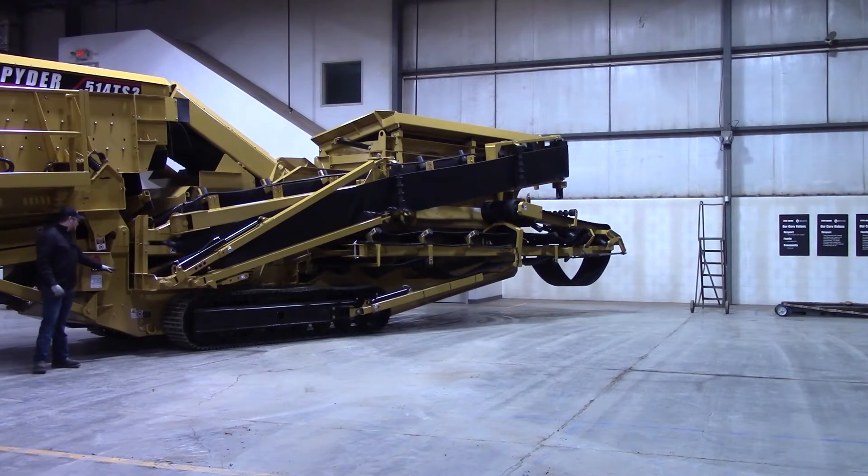Your valve handle bank for this conveyor is going to be right here — these two valve handles closest to the rear of the machine. There's a nice pictorial diagram here if you need any reference or forget how to do anything. It shows you how to unfold, how to fold, how to raise the stacker and everything like that, so it's a handy reference in case you forget.